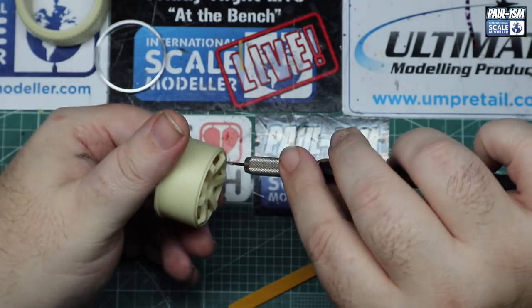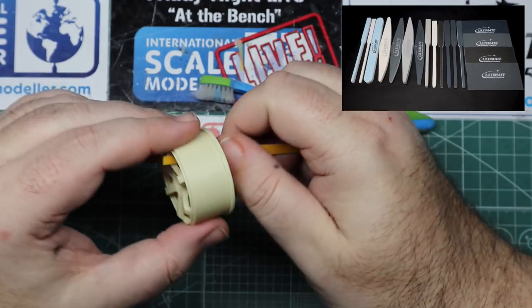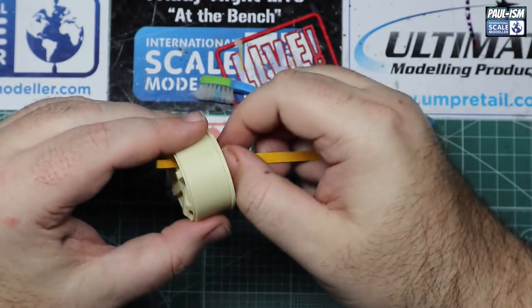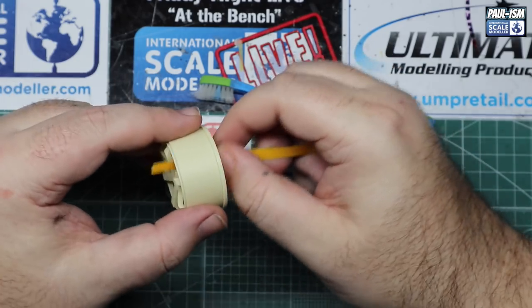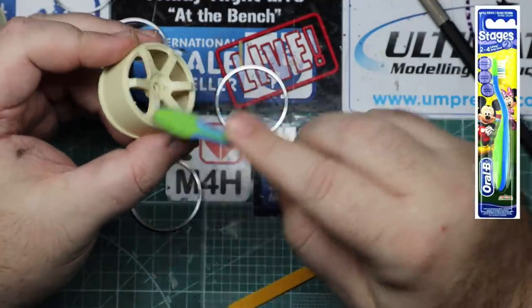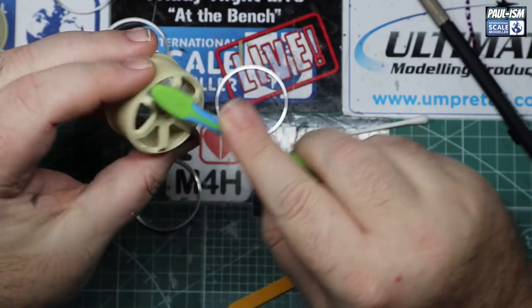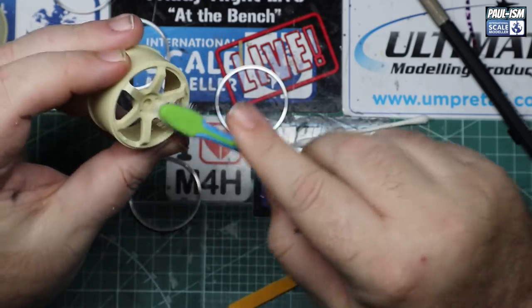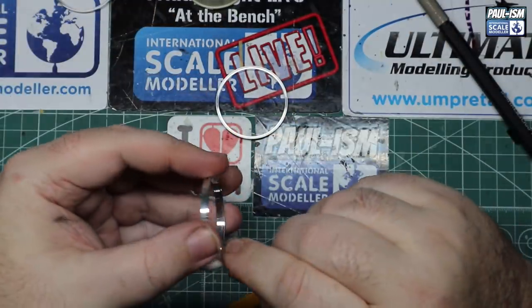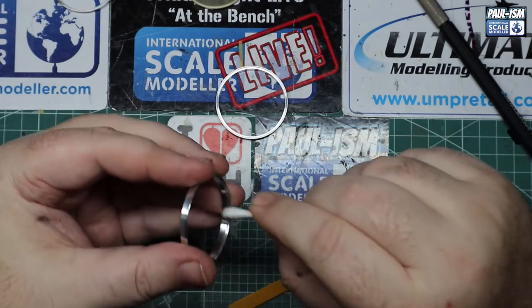Just some simple cleanup — going around getting all the little wisps of resin off with no real pressure applied. Once done, coming in with a 400 Customizer UMP sander cut to size to tidy up those wisps we've just cut off. That's all the sanding the wheel really needs. We'll get any dust off with our Mickey Mouse toothbrush and then come in with some UMP airbrush cleaner to give it all a good cleanup.